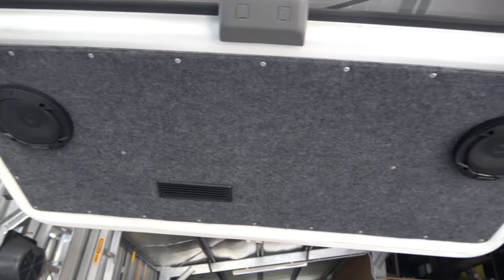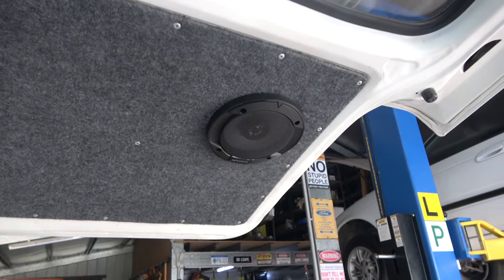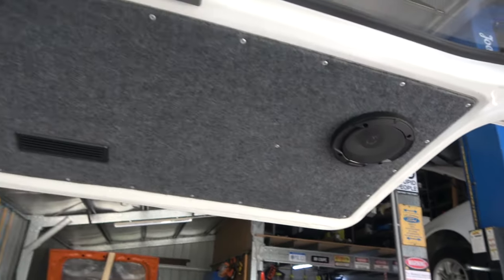This is the tailgate and I've already done the tailgate. You can see I've fitted the speakers where I've run the cables to the front of the van — two Kenwood speakers. And I've covered the panel with material and attached it back onto the tailgate.